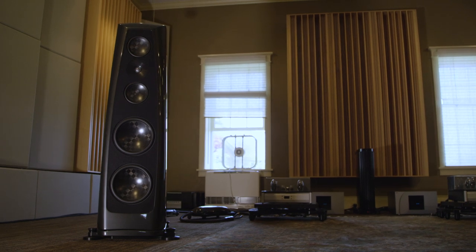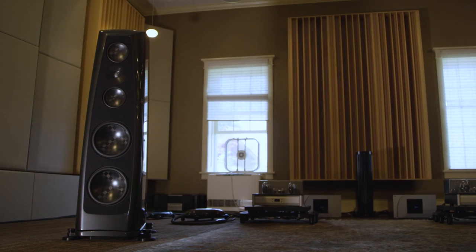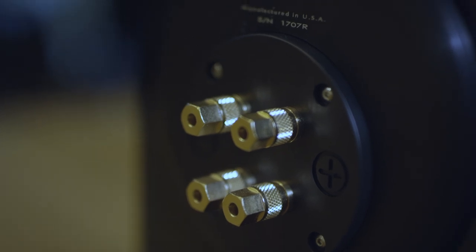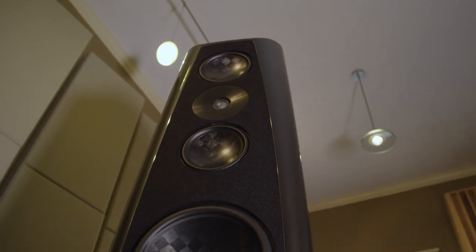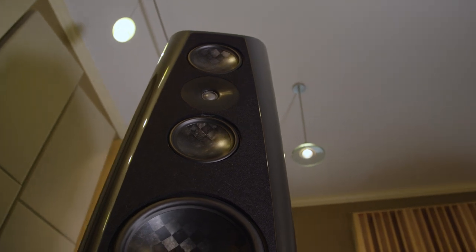Lyra represents Rockport's flagship product. It's our most ambitious product — the culmination of everything we've learned over the years. I would make the argument that it's the most ambitious enclosure ever made for a loudspeaker. The Lyra is a watermark moment in Rockport's history because it's the first time our flagship product actually got smaller.